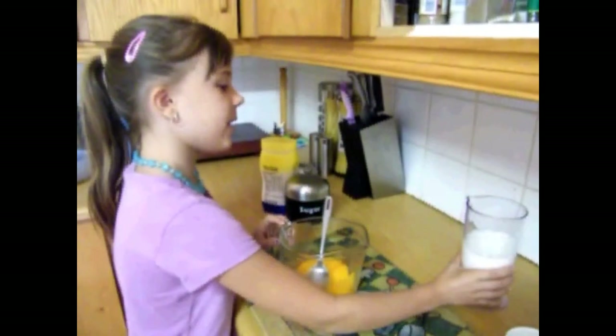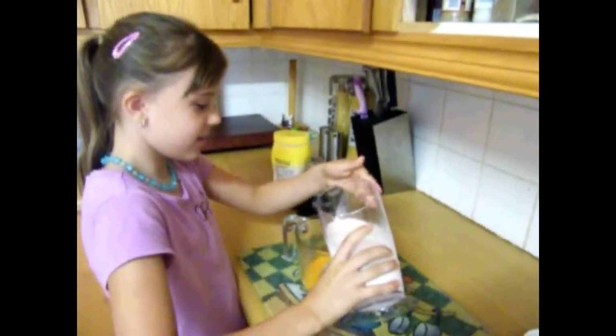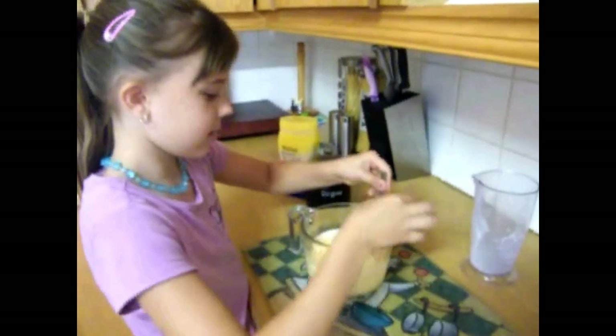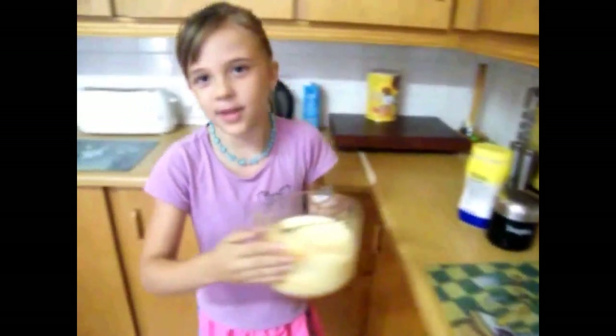Take 400 ml of milk and pour it in. Mix. Then you take it to the microwave for 7 minutes.